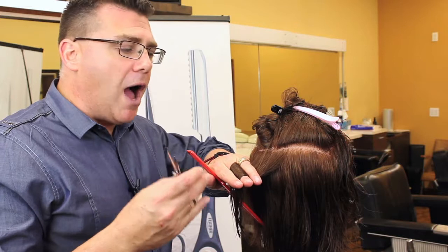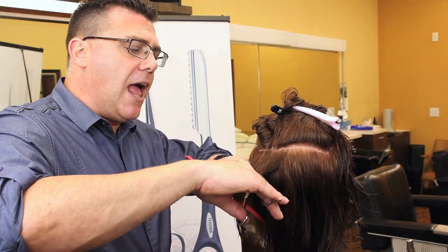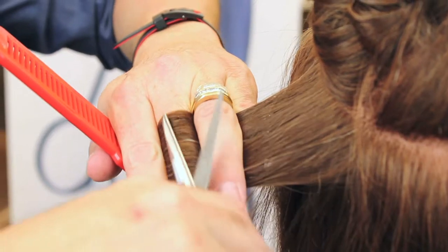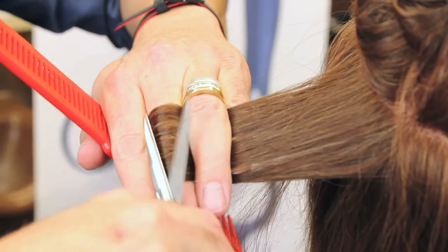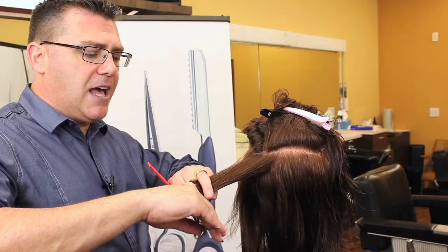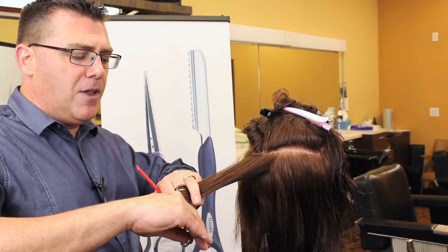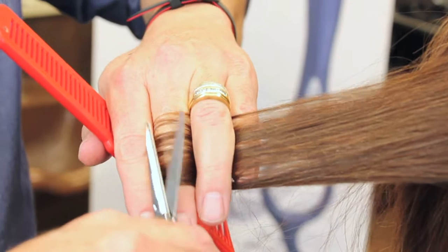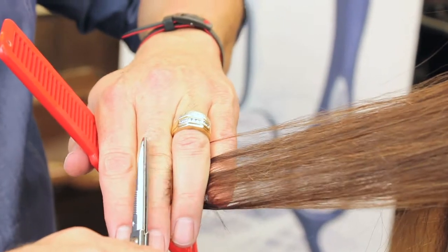It helps if the hair is a little more dry for this, but you'll notice the ends of hairs that don't reach the baseline begin to pop. And we're going to slide out along the hair shaft, and as those ends pop off, we're going to nibble the tiniest little bit off of that hair as it comes through.